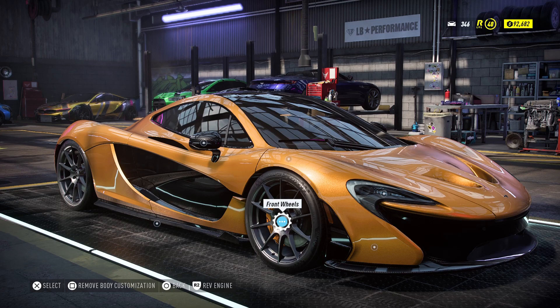Hey guys, welcome back to another video. Today I've got Kurt here — say hi Kurt. Hello. So I've asked him to do something for me. What have I asked you to do, Kurt? I have upgraded this car for you.